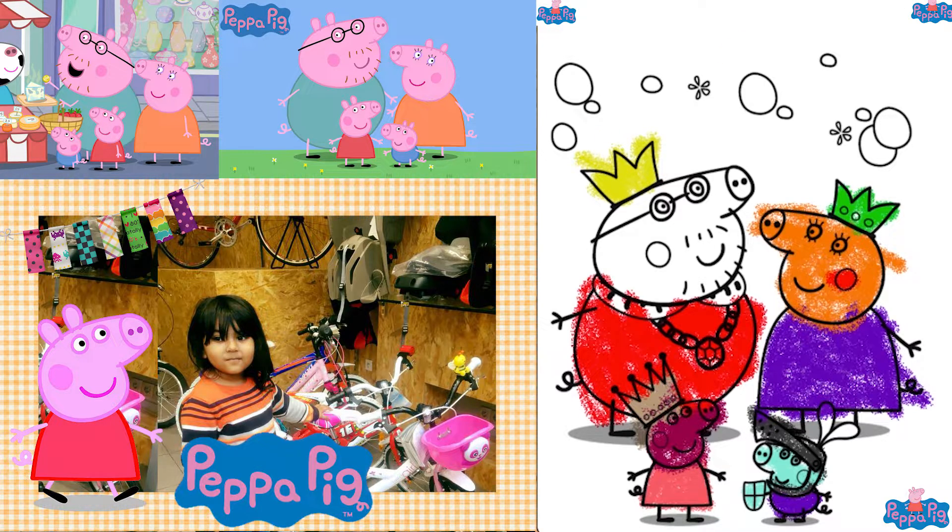Did you know Paper Pig is the most seen person all over the world? Yes! It's more famous than any other cartoon, even more famous than the Harbin. Also, there is a park called the Paper Pig theme park in Hammerspire. And Paper Pig was first invented in London.